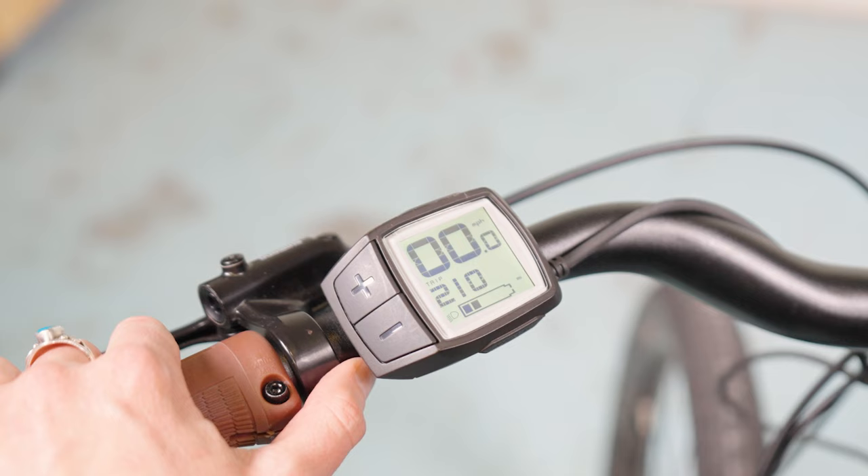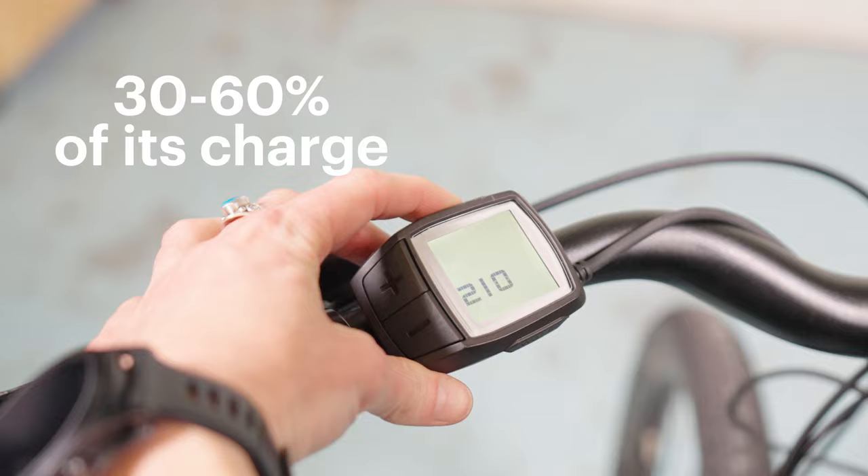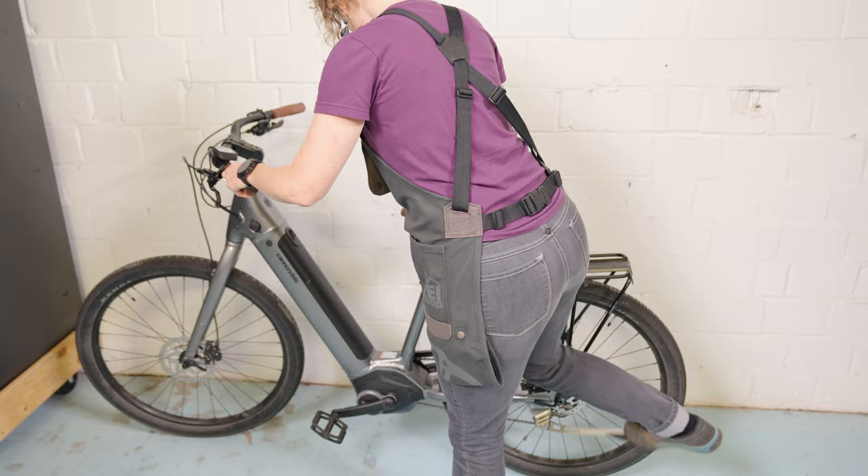If you stop using your bike over the colder months, try to keep 30 to 60 percent of its charge. If the level goes to zero for too long, like weeks or months, it could ruin the battery and it may not recharge.